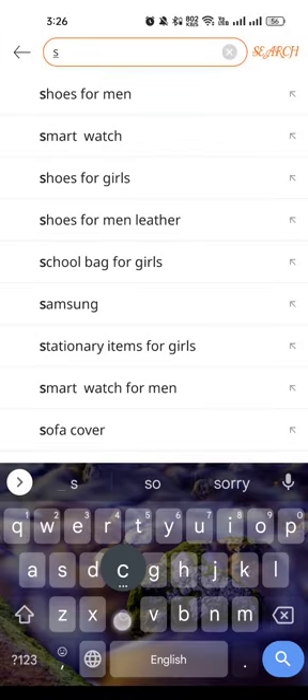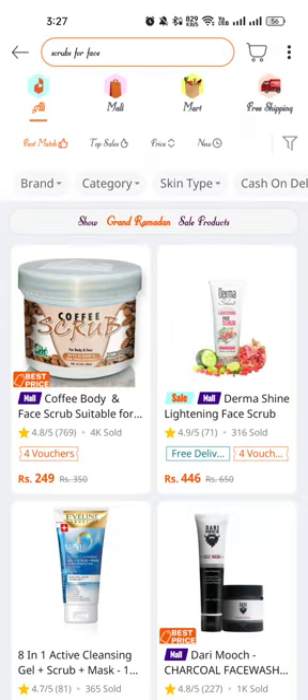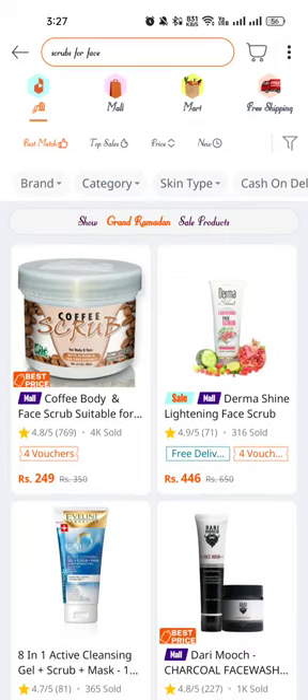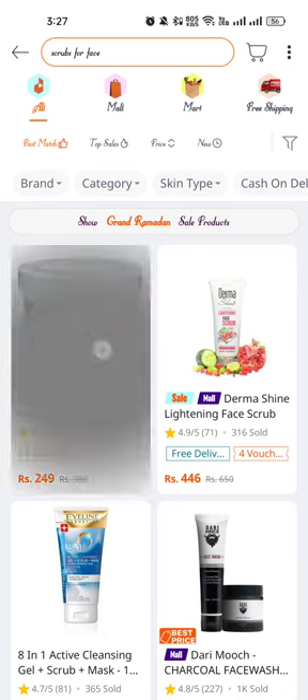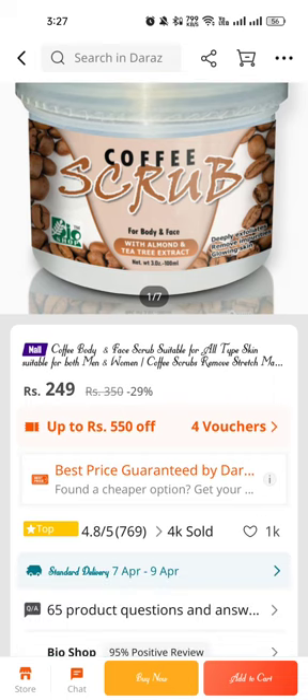Search for a scrub for your face and you can see the best scrubs in front of you. That is coffee scrub — coffee body fresh scrub for body and face with almonds and tea tree extract. That 100ml coffee body fresh scrub is suitable for all skin types and suitable for both men and women.